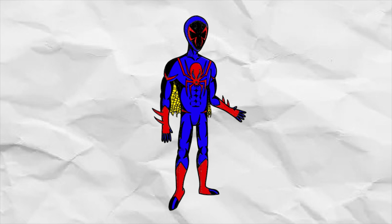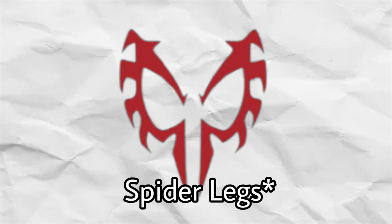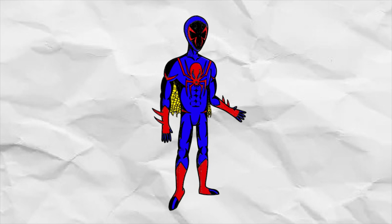I also took away the pieces on his eyes, where there's usually cuts and angles to them, because I wanted it to be more simplified so it could look more like the original Spider-Man. And yeah, that's pretty much my 2099 design.